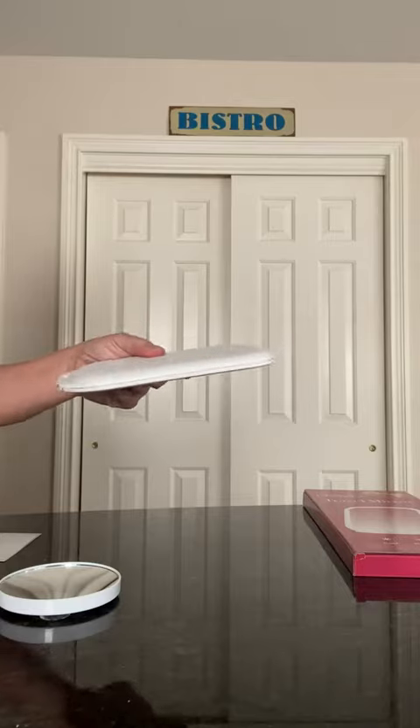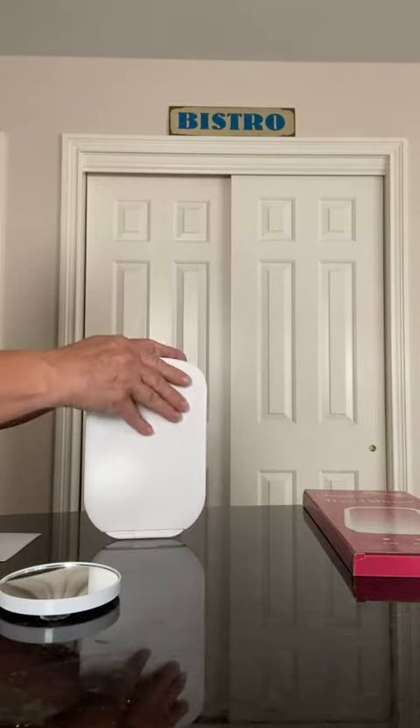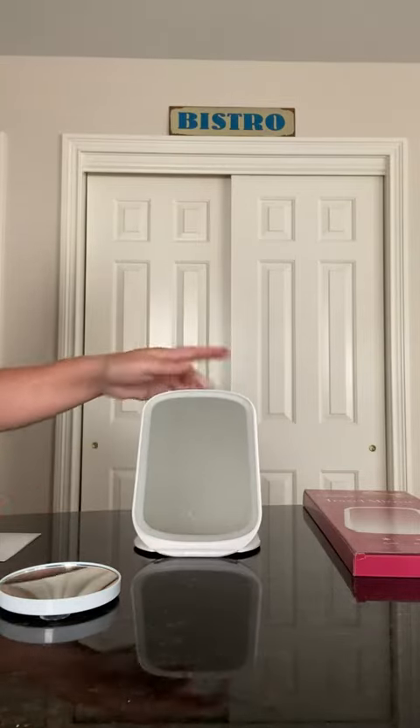It folds up nice and compact, very lightweight, perfect for the suitcase when you're traveling. Open her up and flip it over so it stands up on its own.